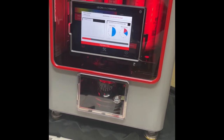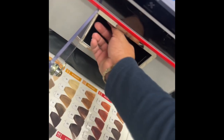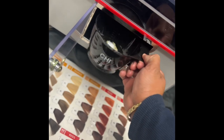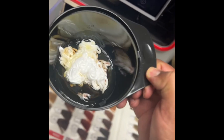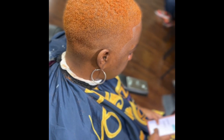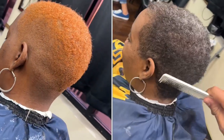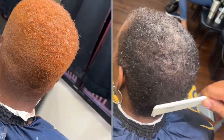In the meantime, the machine is going to tell me what I should do as far as processing time. If I want to process under heat, it gives me a time; if I want to process at room temp, it gives me a time. That's my formula — we mix it up, and as you can see, I applied it, shampooed it, cut it, and turned that $30 service into an $80 service just that quick.